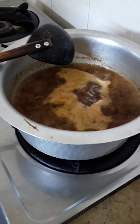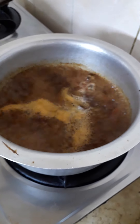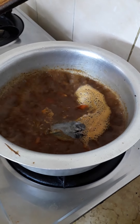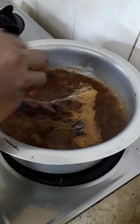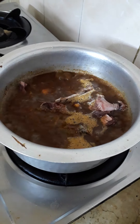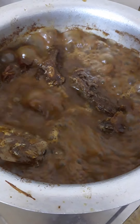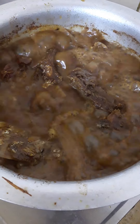It's boiling. You have four fish — this is only the fish head. You can taste it with rice or anything: paratha, roti, chapati, with anything.